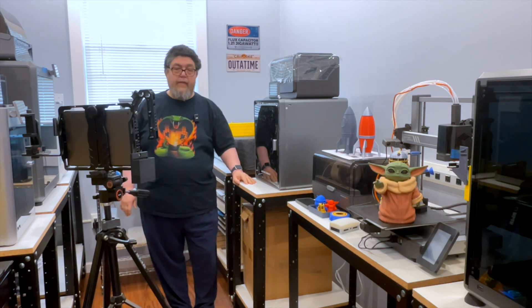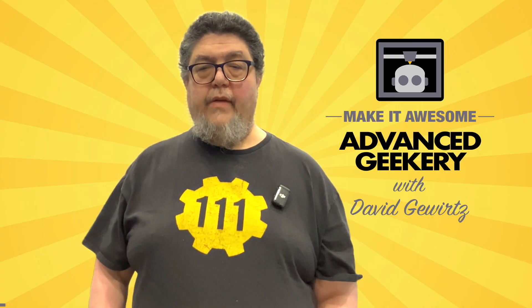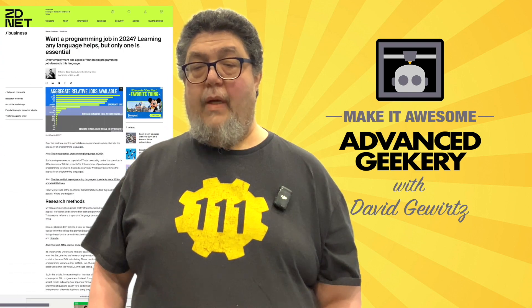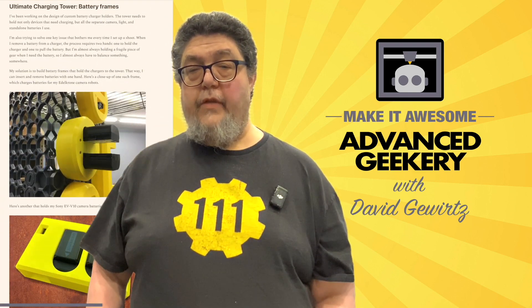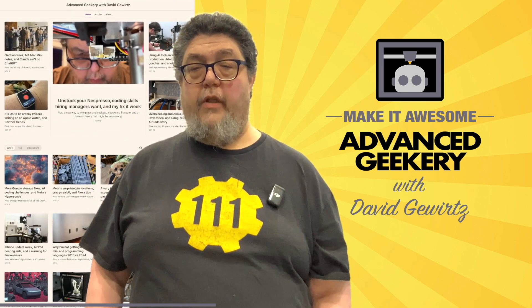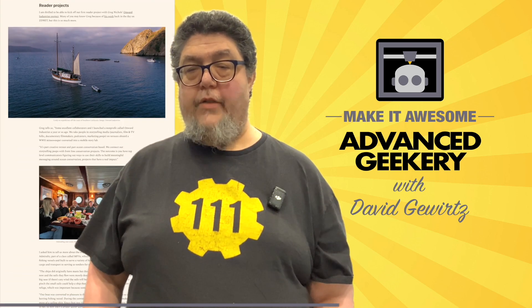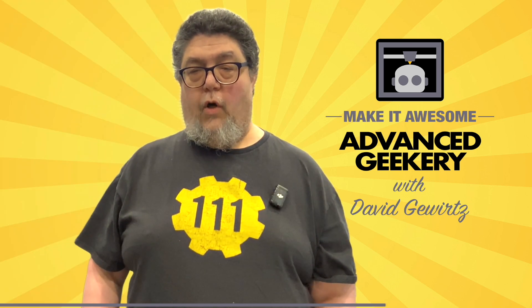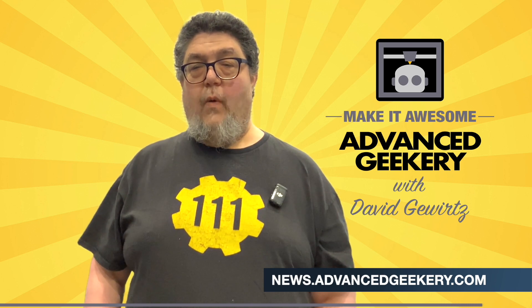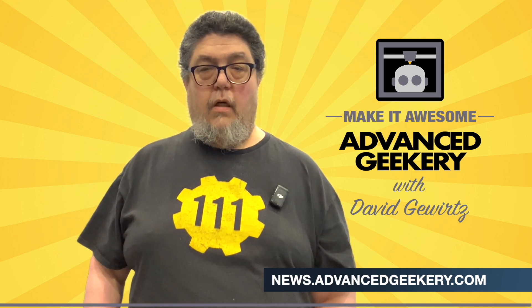We're going to be working things out, trying to set this thing up and show you what we're doing. This program is sponsored in part by the Advanced Geekery Weekly Newsletter. Want exclusive access to my latest ZDNet articles, behind-the-scenes updates on my projects, and must-watch YouTube videos curated just for you? How about fascinating reads from around the web and a chance to have your own project spotlighted? It's all in the newsletter, and subscribing is absolutely free. Click the link below to get your weekly issue and make it awesome!